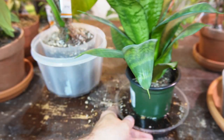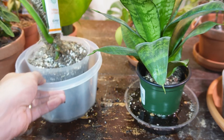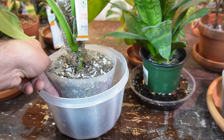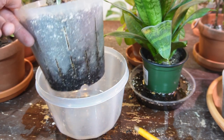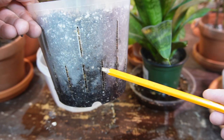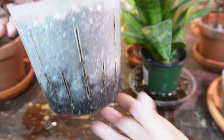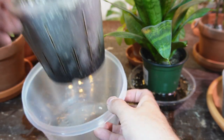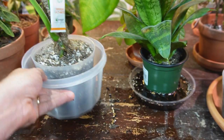For the syngonium, we started off with about an inch of water and you can see it's almost at the halfway level as well. I'll probably let this one soak up the rest of the water.